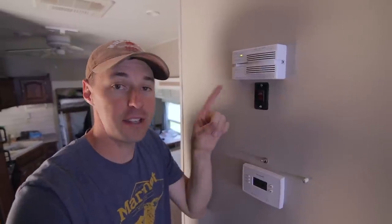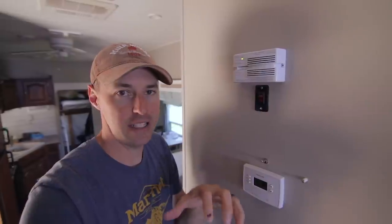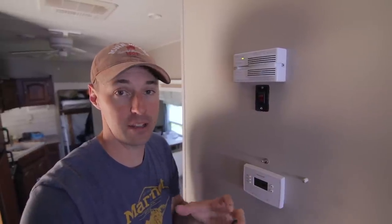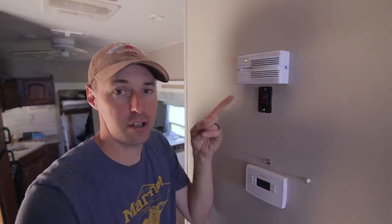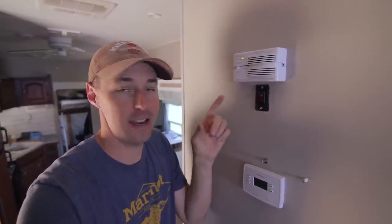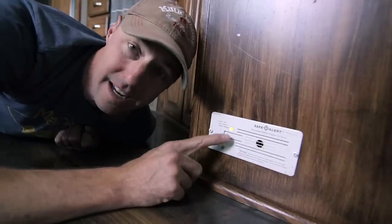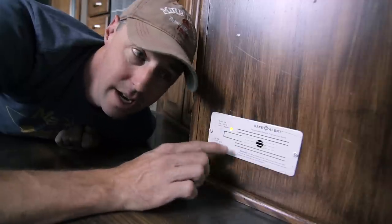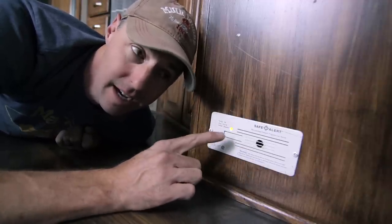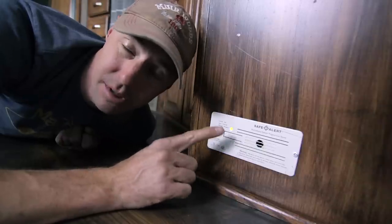Over here above our thermostat is our carbon monoxide alarm. Anytime you're in a confined space and you're using propane, there could be a risk for carbon monoxide, so you want to make sure you have the alarm and that it's functioning properly. Down here is your propane gas alarm — because if gas is leaking, it's going to settle low near the floor. This will go off if you have a propane leak in your RV and protect you from that.